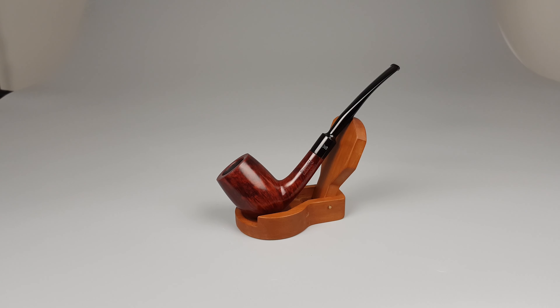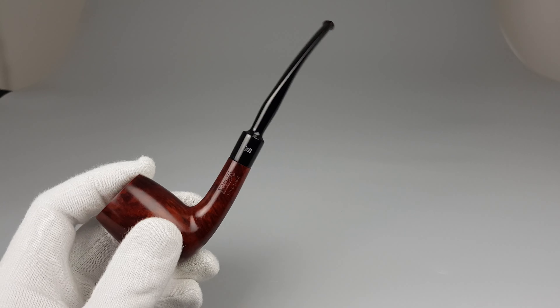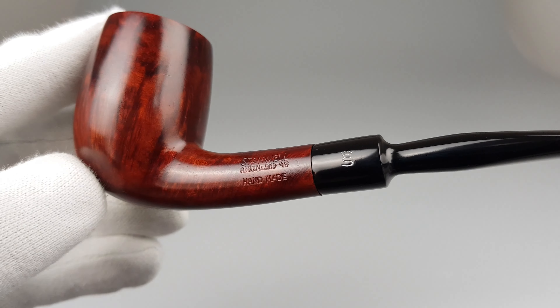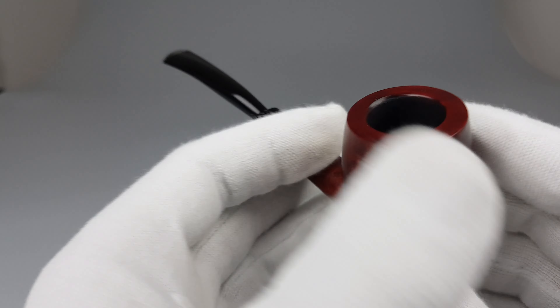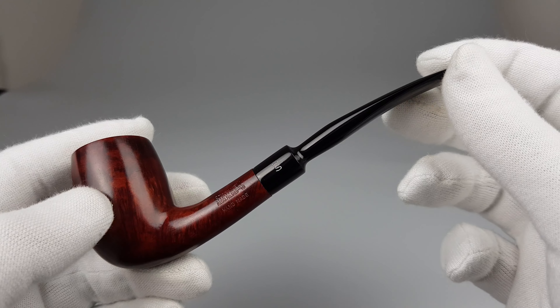Hello and welcome to another pipe presentation video. Let's jump straight into showing this pipe a little better. This is a beautiful vintage example of a handmade Stanwell from registry era, number 96948. This pipe was made of selected briar and it comes in shape 42, which is a lovely bent by Iverson.